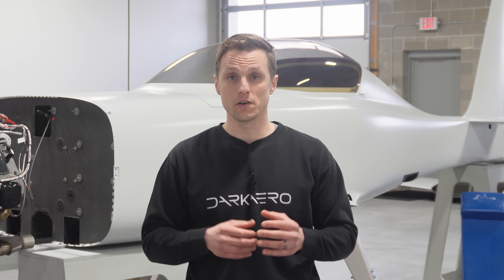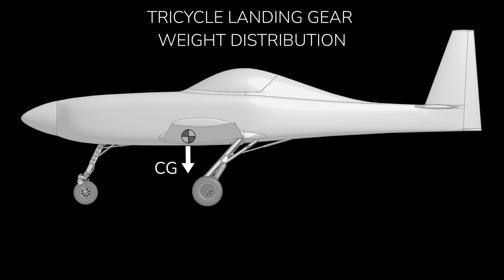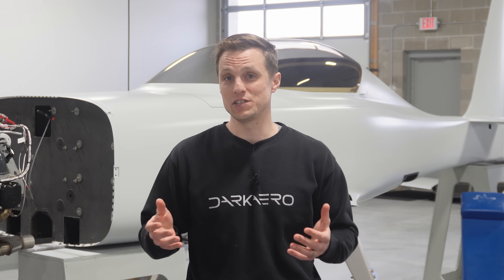We don't have space to retract the main gear with a tail dragger arrangement, which leads us to a tricycle configuration. For good ground handling and landing characteristics, the landing gear wheels should be positioned so that anywhere from 80 to 90 percent of the aircraft's weight is carried by the main gear and 10 to 20 percent is carried by the nose gear. But determining the gear configuration and wheel position is just the first step in engineering the landing gear.